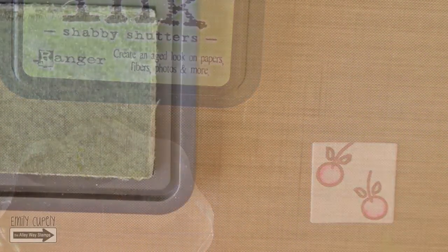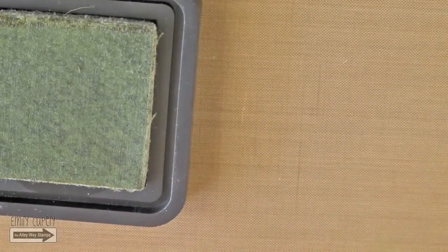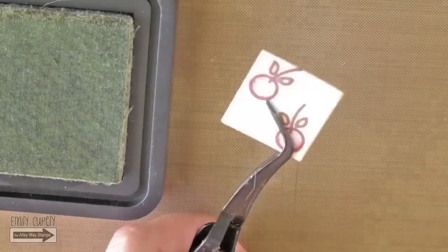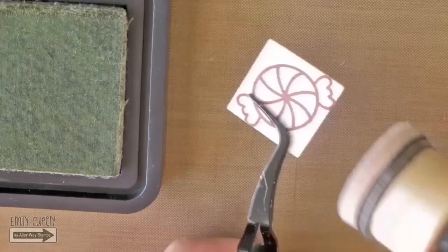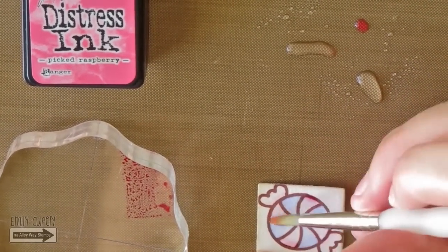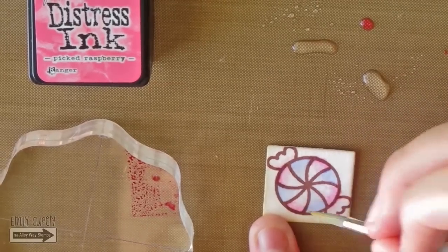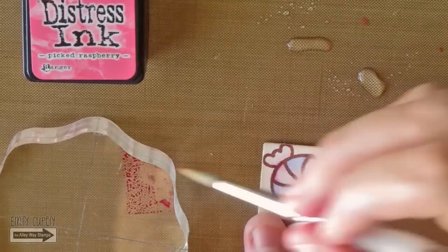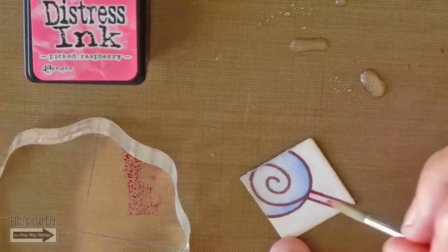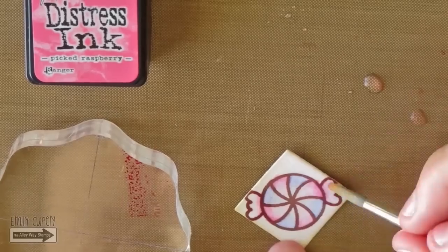I'm adding a bit of antique linen to the edges of these squares using my round blending tool. This will add more dimension and contrast once I put the rest of the polaroid together. I will do this to the three images. I decided I wanted the colors of the candies more intense, similar to the cherries, so I'm adding a bit of picked raspberry to the edges of the pink areas. It will add more intensity and even more dimension. I love how they turned out because they still look soft and kind of vintage but more fun and eye-catching.